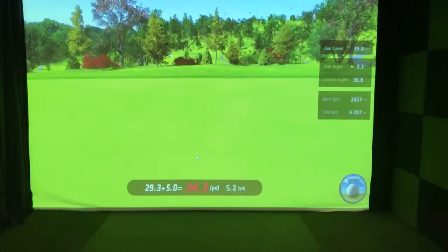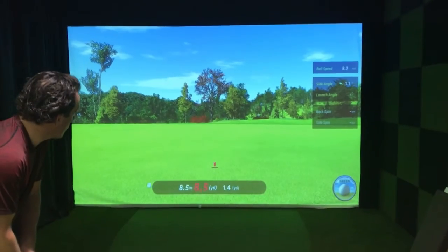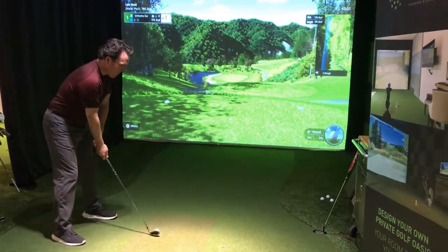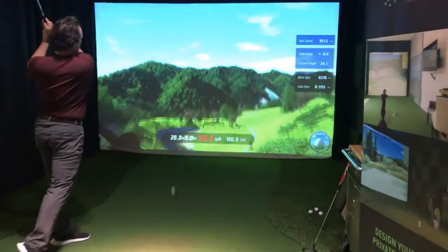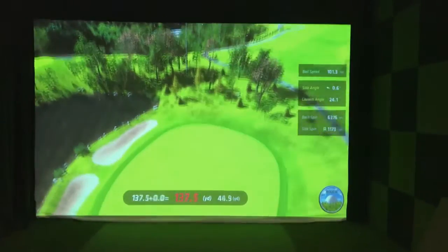This is a great simulator setup and if you're thinking about getting one of these in your home or your garage, by all means you should consider taking a look at this. I have a system set up in my showroom here in Toronto. Please by all means give me a call and let's take a look. My contact information is here.